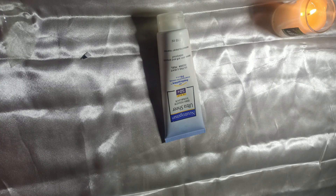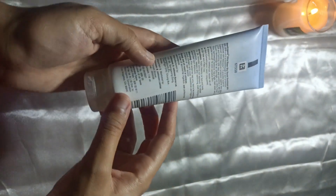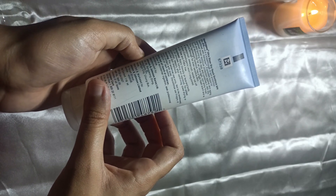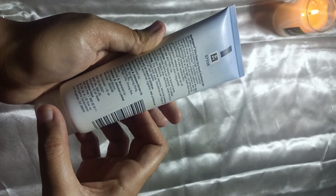Isse pehle aapko alag se moisturizer wagera lagane ki zaroorat nahi padegi, to aapki morning skin routine mein moisturizer ki bhi bachat ho jayegi. Baqi chemical sunscreen hai to upar makeup bhi kaafi aram se kar sakti hain, koi masla nahi hoga. Plus boys ke liye bhi kaafi feasible rehta hai ke chemical sunscreen hai to unko kisi kism ka issue nahi hoga white cast ka.